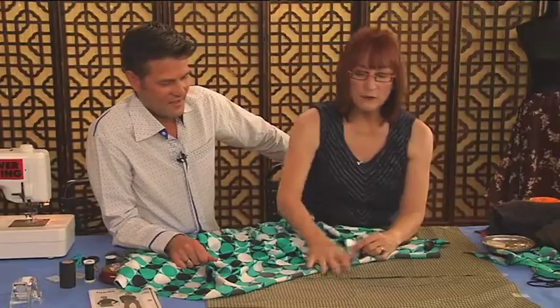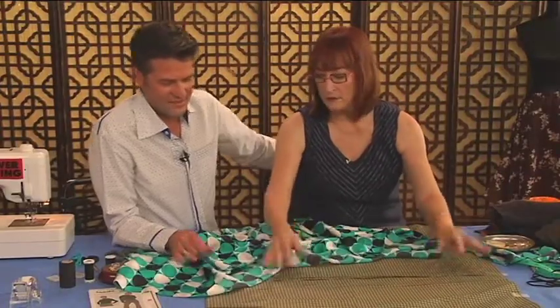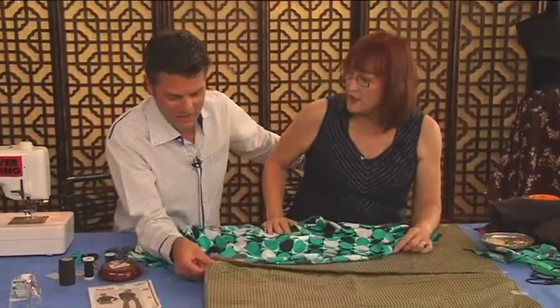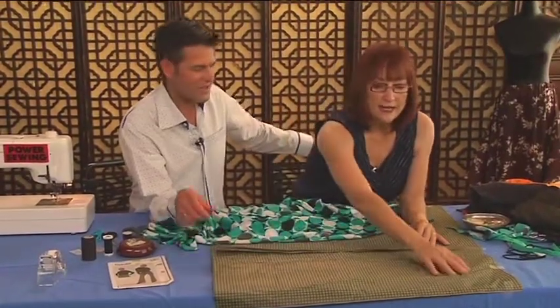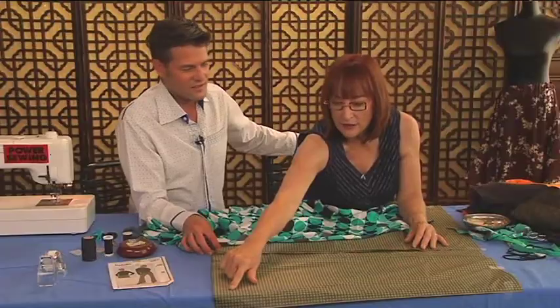This is always the way I cut slippery fabrics: I put tissue paper — this is just wrapping paper, the inside of a package — under the fabric. Even one layer works. And I tape it to the end of the table.